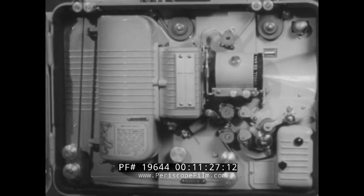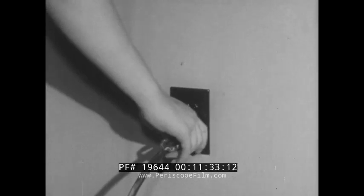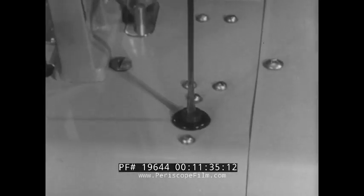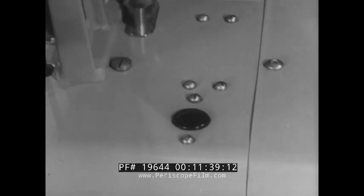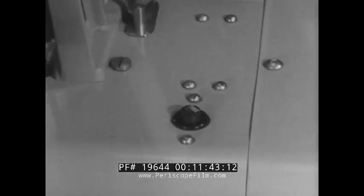If the projector does not function at all, it may be faulty electrical wiring or a blown fuse. To check, unplug the projector, then remove the fuse from the receptacle and examine. If found defective, replace with a new 15-amp 250-volt fuse.